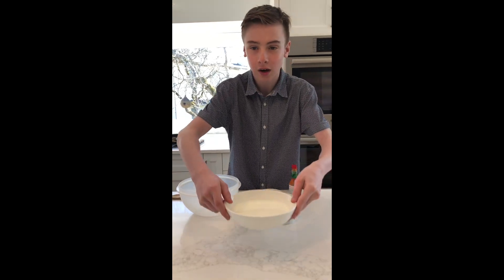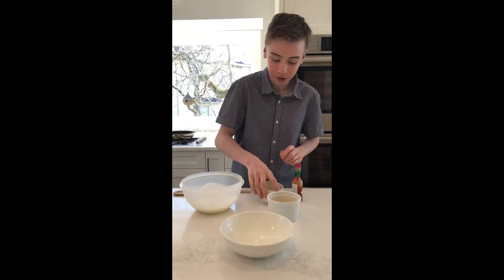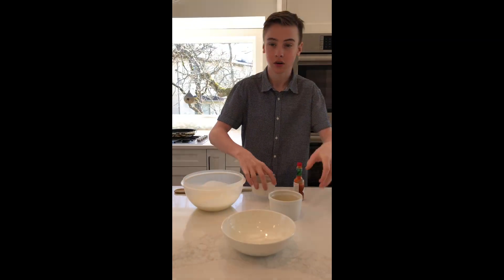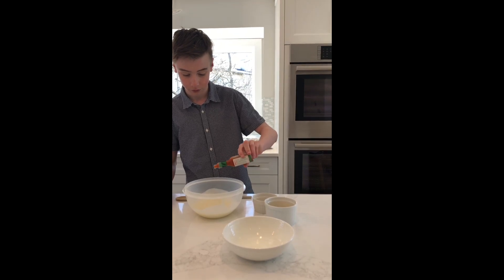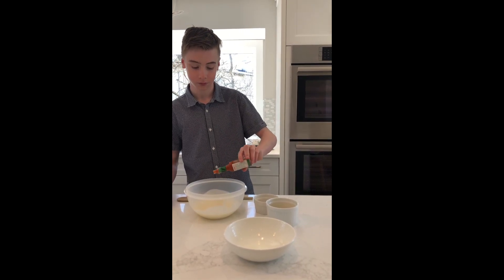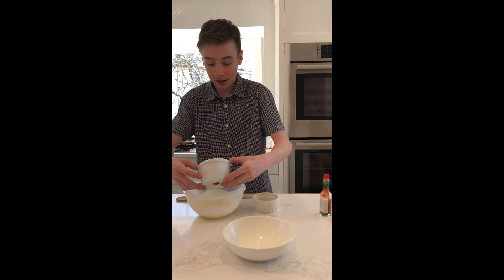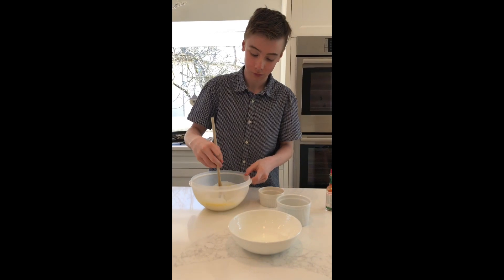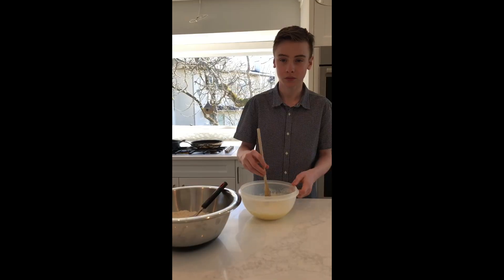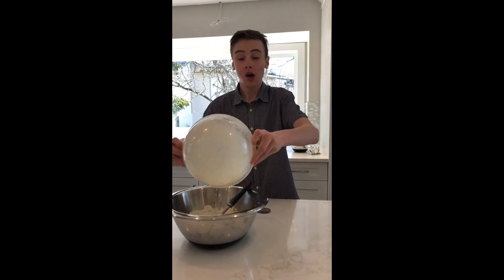Whisk together buttermilk, melted butter, hot sauce, and eggs in a medium bowl. Add the wet ingredients to the dry ingredients and whisk until just combined. It's okay if it's a little lumpy.